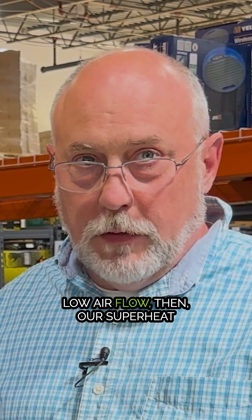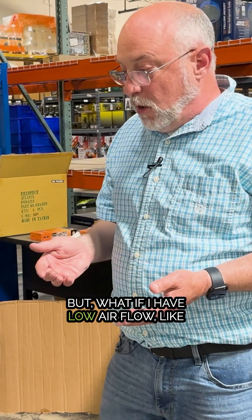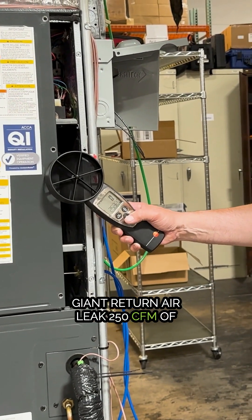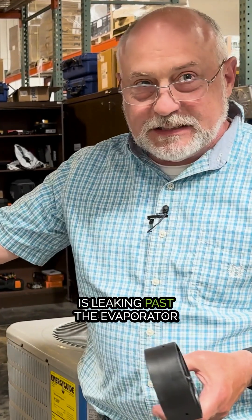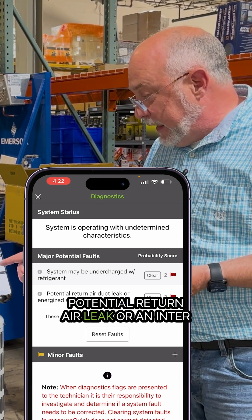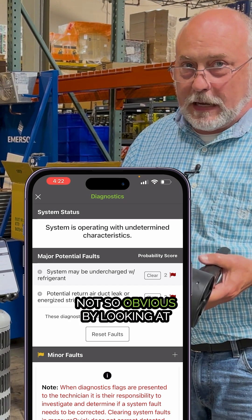If we have low airflow, our superheat would be low — but what if I have low airflow like I do here, because I have this giant return air leak: 250 CFM leakage, so over a third of the airflow is leaking past the evaporator coil. This is what we'll find in MeasureQuick — it tells you there's a potential return air leak. There's my return air leak, and it's not obvious by looking at charge pressures, superheat, and subcooling alone.